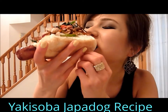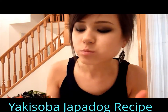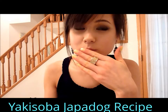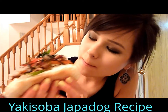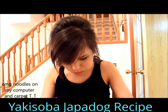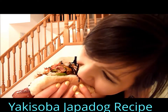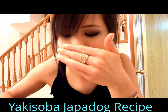Oh my god, I didn't even get — it's already falling apart. The wiener tastes good. I don't even know how to eat this or put this in my mouth. Oh my god, this is so messy, I can't eat it on camera.